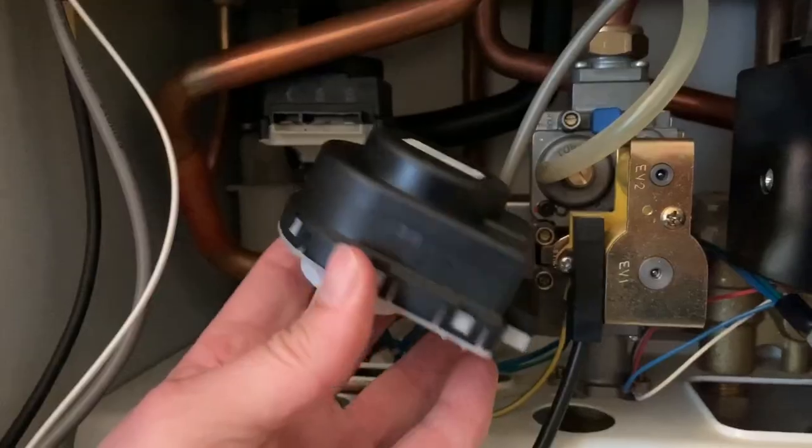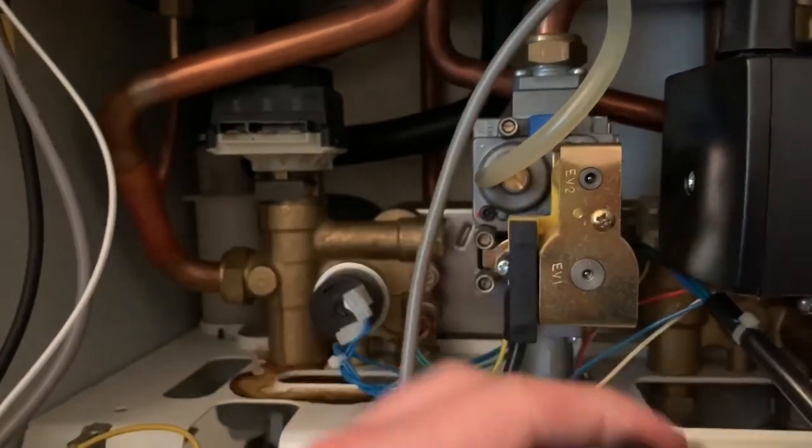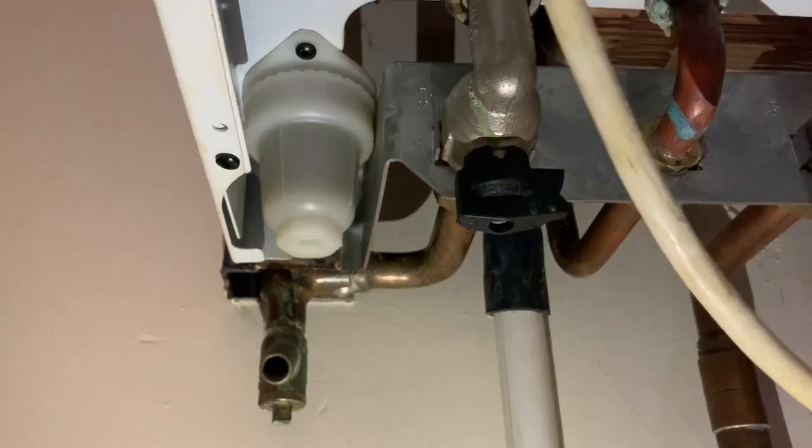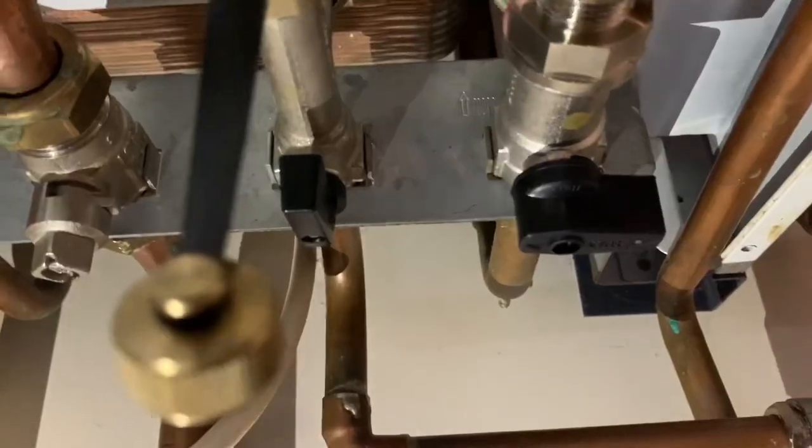The new cartridge is of brass construction — there may be a plastic one in place, so you just have to be very careful when removing. We're going to start by locking off the boiler from the flow and the return beneath, and of course the cold mains inlet. Turn them to the off position.